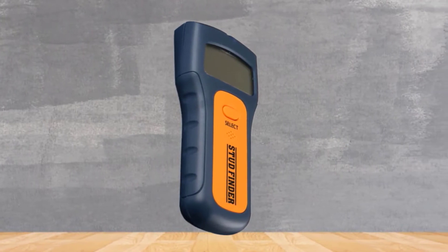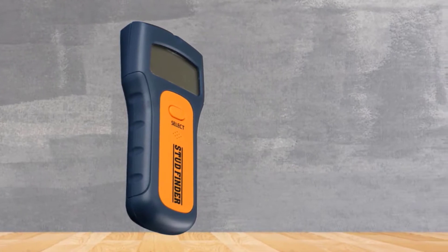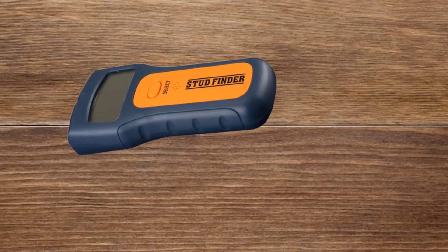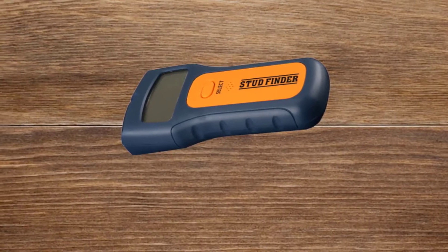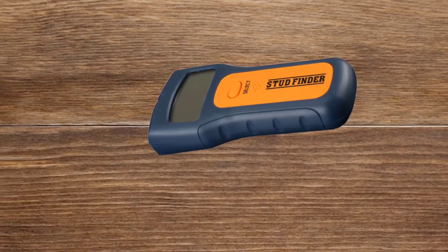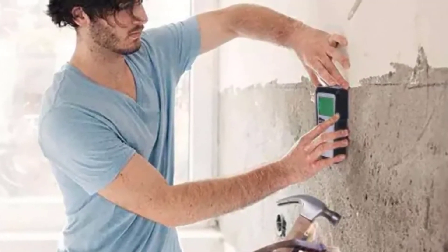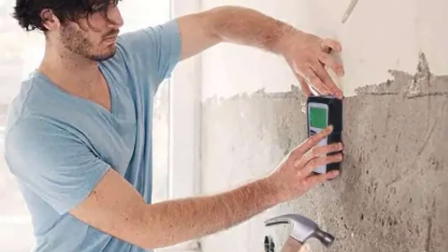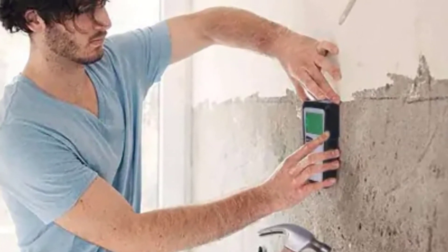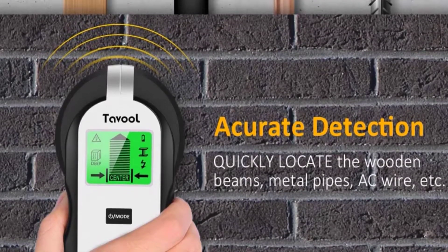First of all, let's discuss its brilliant capacity to detect metal, live wires, and studs of different types. Its 4-in-1 process plus deep scan mode will help you find any AC wires or beams which may be deeply embedded. The stud mode can detect wooden boards, joists, and beams up to a depth of 1.2 inches inside a drywall. Its metal mode can detect copper, aluminum pipes, and rebars placed deep in the wall up to 1.57 inches.